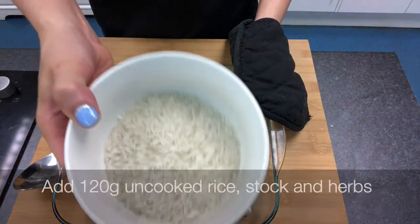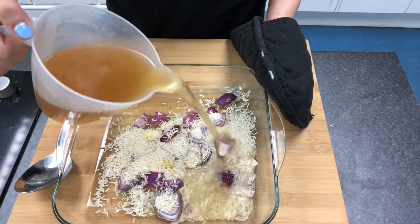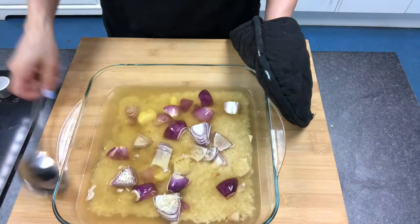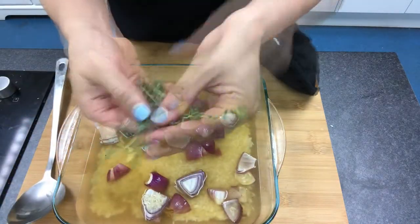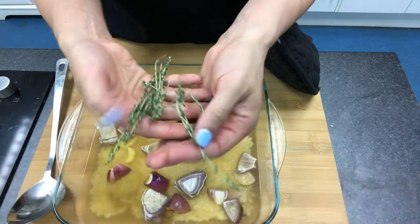We're going to add some basmati rice and enough stock to cover. We're also going to add some herbs — any woody herb is good. We're going to use thyme today, but you could also use rosemary.